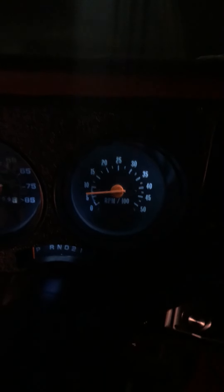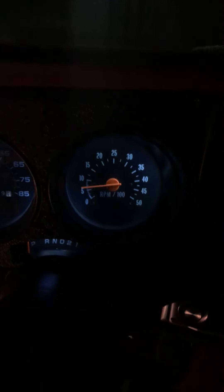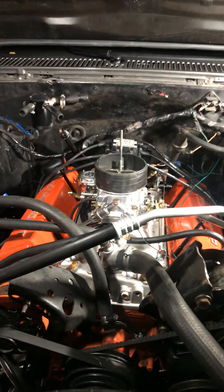I'll show you what the RPMs are like. It's nice and smooth. I'd recommend this motor. Still in the break-in process — I put some Lucas 30 break-in oil in it. Turned out good so far.